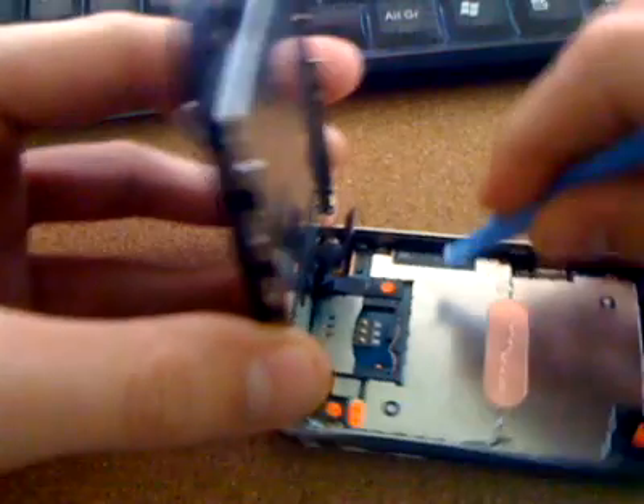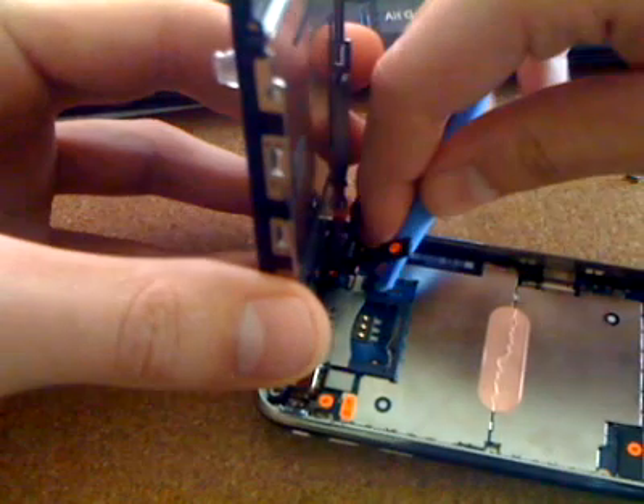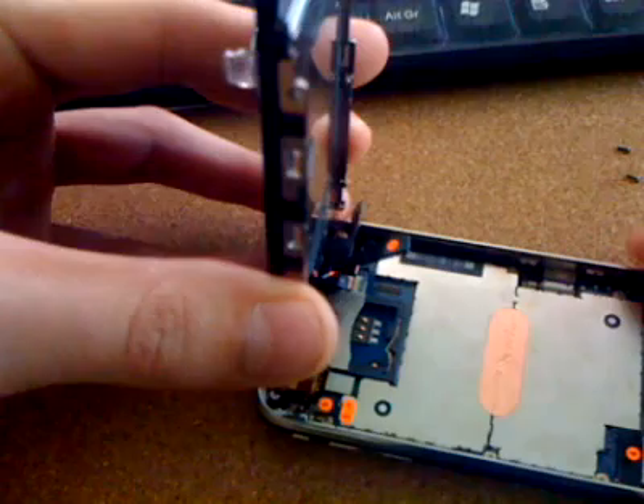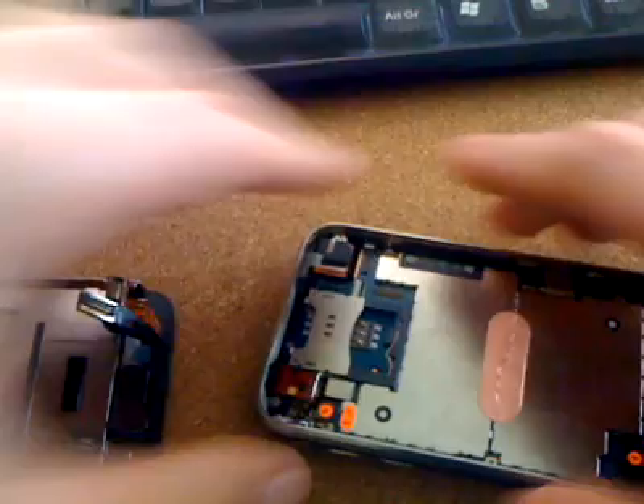They're very plastic, so you just want to quickly pop number two off, and again there's a little catch on number three. You can watch other videos on YouTube — there are plenty of them on how to do this. Just to be clear, this is not a fix for an LCD screen; this is a fix for a no SIM issue.